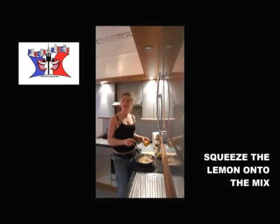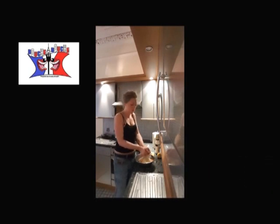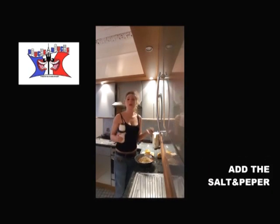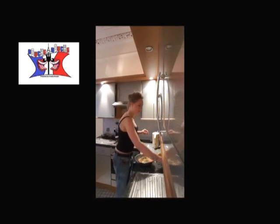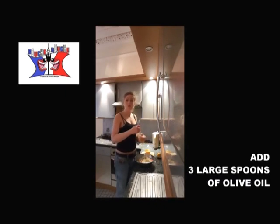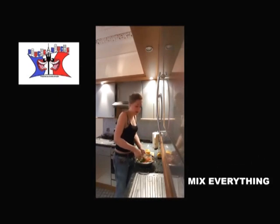You soak the whole mix, squeezing one lemon in there. You add salt and pepper, and three large spoons of olive oil. And you mix everything together.